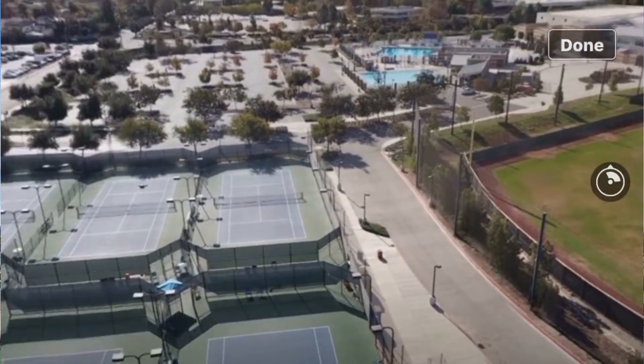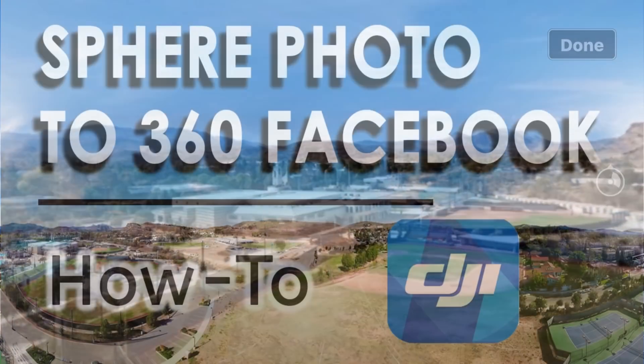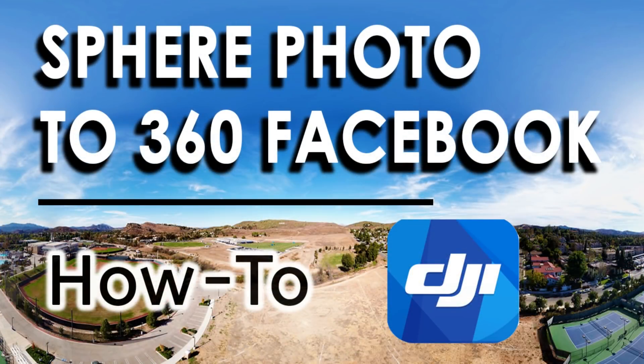So the fastest way is all done on your phone. However, if you want to spruce up your image, I'd recommend using your computer. Now this workflow assumes you've already downloaded the stitched sphere photo onto your device. I am using my iPhone, but the general workflow should work for Android devices as well.